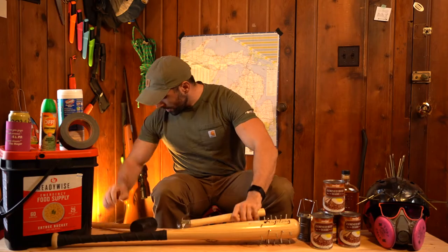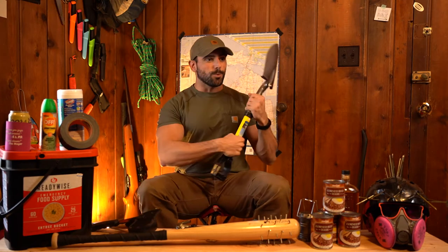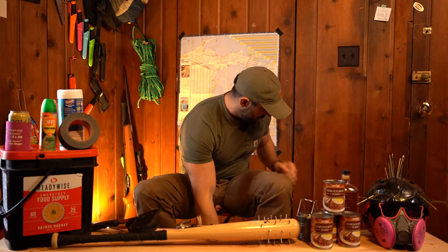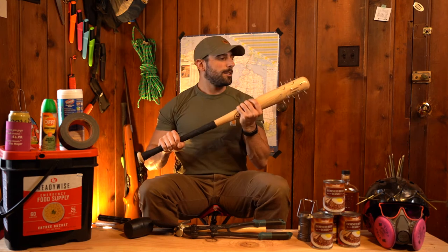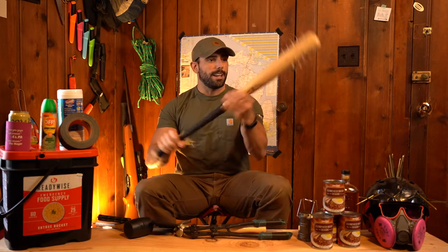We got all kinds of things. You got mallets, you got hammers. You can use bolt cutters to whack somebody with. You got hatchets — I love hatchets. You can use grandpa's old spade if you want to. You got the good old fashioned Billy Butcher crowbar. But I think my favorite one is good old fashioned Lucille herself, walking dead Negan nail bat, everybody.